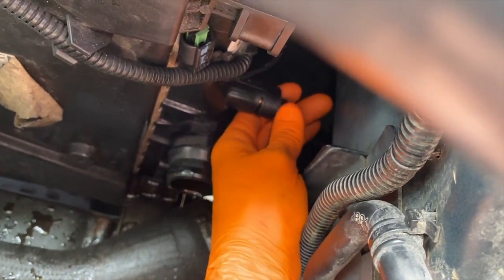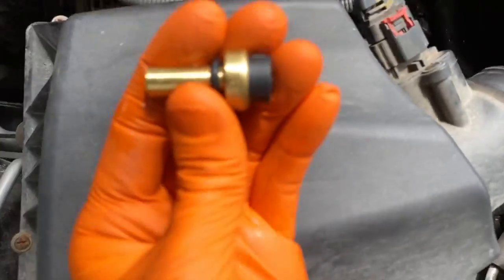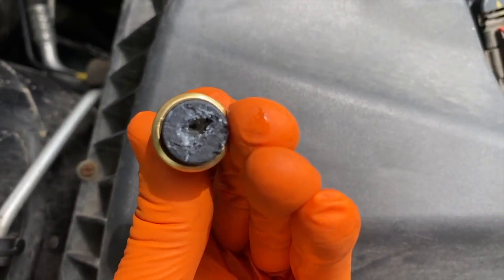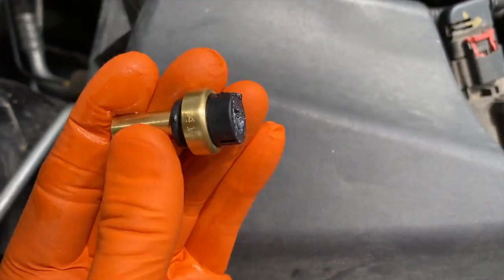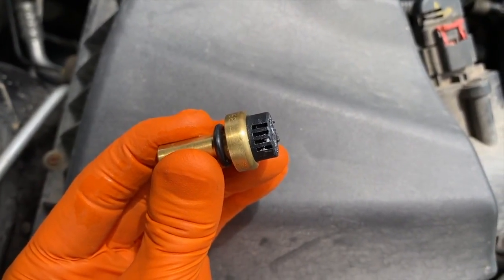Here is the old part — completely broken. There's where I was able to get my pliers in and grab a hold of it and pull it out. It was pretty convenient because of the pliers and the angle of the pliers.